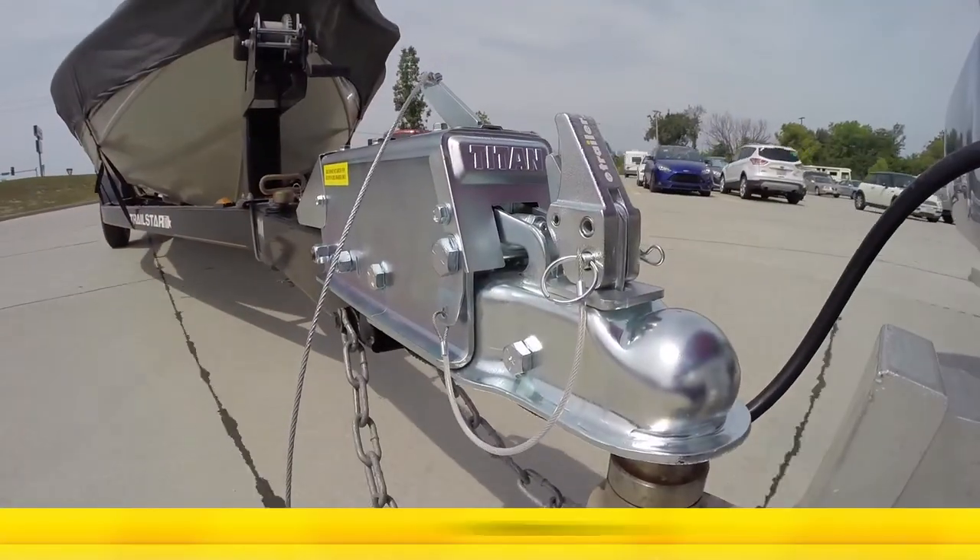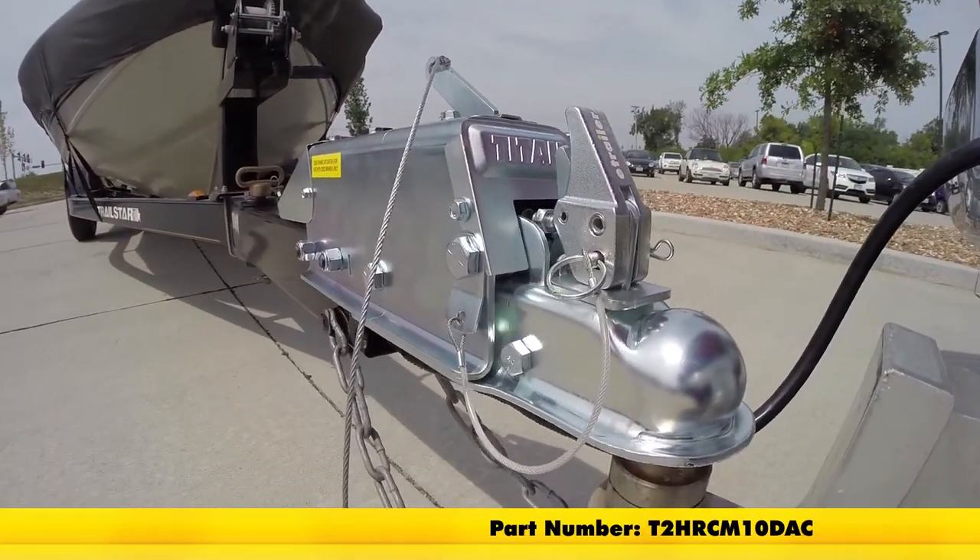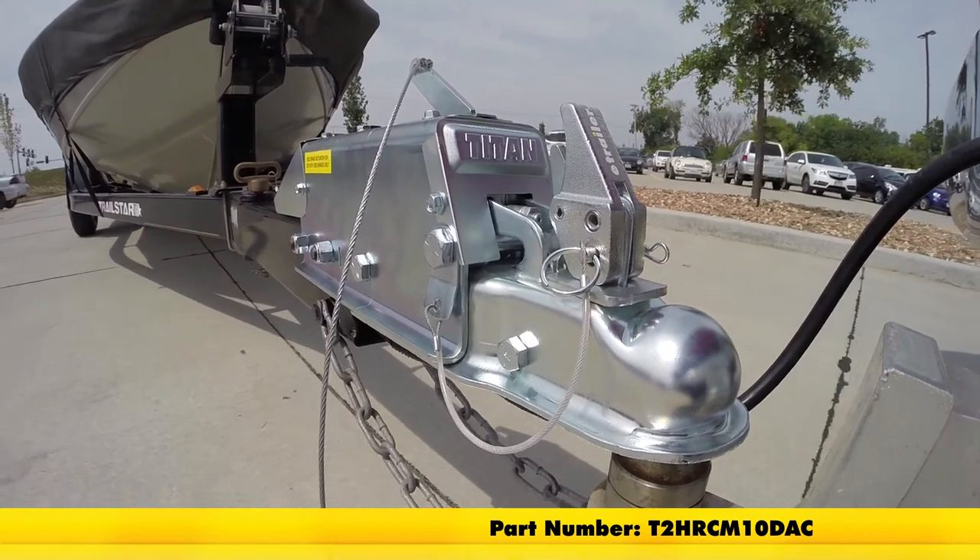That's going to complete our look at the Titan Premier Disc Brake Kit, part number T2HRCM10DAC.